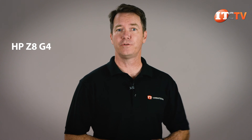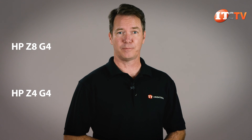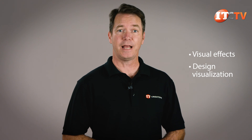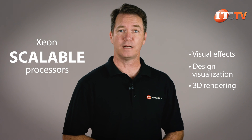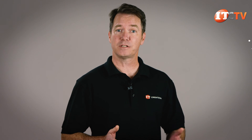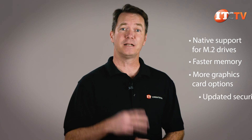There are actually three new HP desktop workstations: the dual processor Z8G4 we covered a few weeks ago, HP's single socket Z4G4 which is HP's best-selling performance workstation but doesn't support the new scalable processors, and the Z6G4, which sits somewhere between the two and is a standout performer for visual effects, design visualization, and 3D rendering. The Z6G4 supports the same Xeon scalable processors as the Z8G4 and benefits from native support for M.2 drives, faster memory, more graphics card options, and updated security.